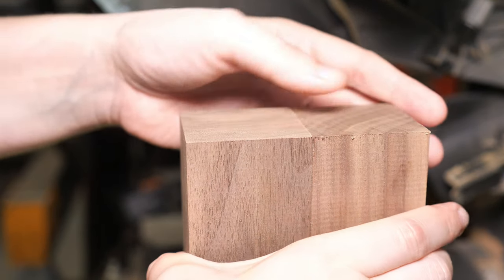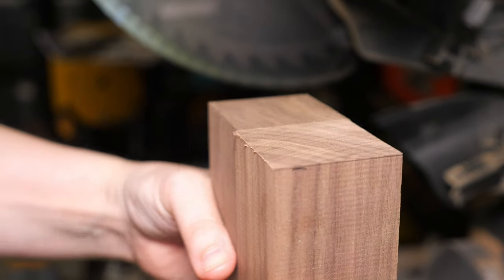Make sure you check the height of all the legs once all four are cut, and trim up any that are not the same height.